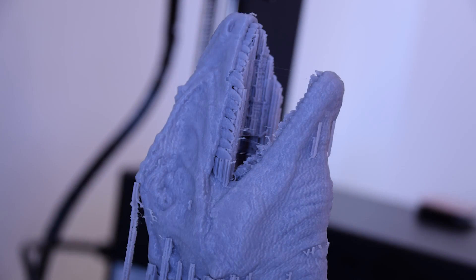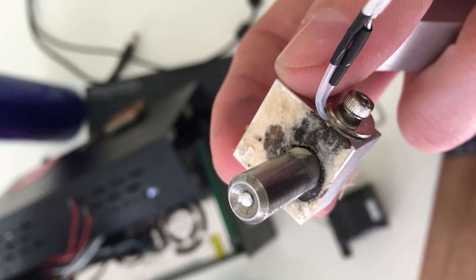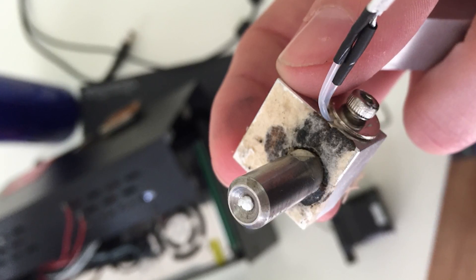Long story short, it broke after its third print. I had completed two successful 15-hour-plus prints in PLA with no issues whatsoever. However, midway through the third, it stopped mid-print and jammed. I had no idea what had broken, so I went through a long and tedious troubleshooting process, and the printer ended up sitting idle for months. Lo and behold, Wanhao finally admitted to a huge fault in the position of the heater block crimps, causing them to fatigue and fail prematurely as the printer was moving — which is exactly what happened to my machine.